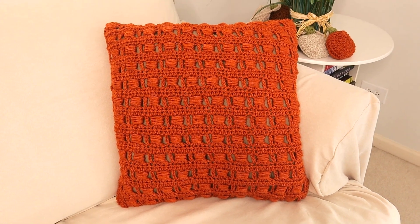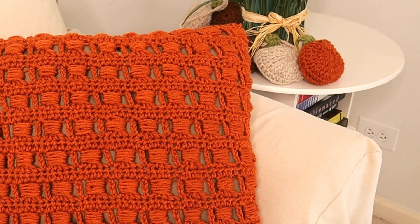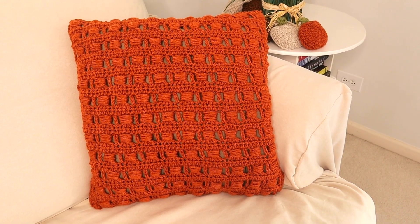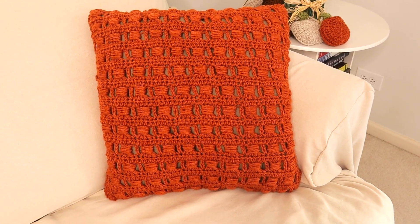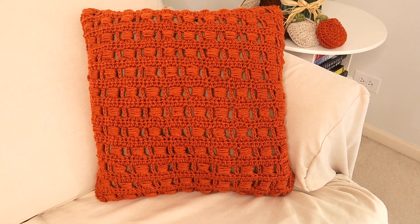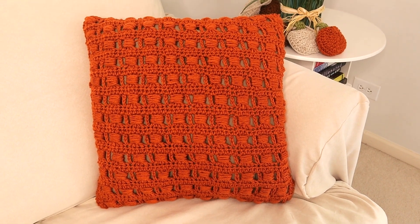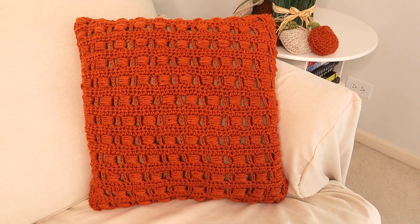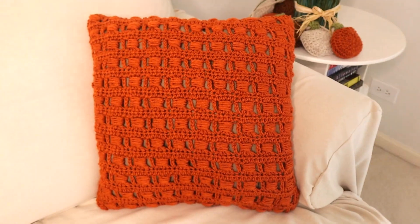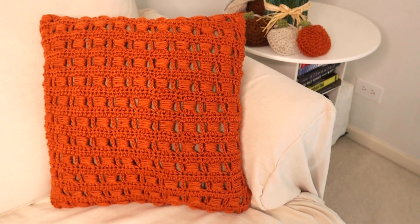Here is the completed pillow — I just love this color, especially for fall! I've got my pumpkin garland in the background; I'll leave a link below for that tutorial, which is also fun and really fast. This pillow only took about one and three quarters skeins — one and a half regular size skeins. All the material details are in the description below along with social media links. I hope you like this beautiful unique stitch — please subscribe, give a thumbs up if you liked it, and comment below. See you on the next one, thank you!